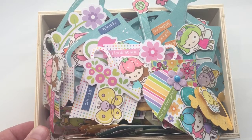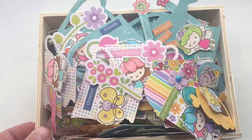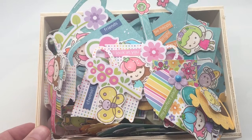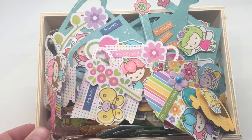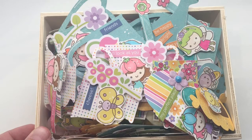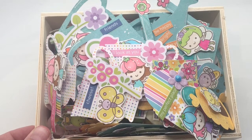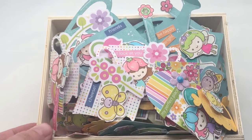Today's video is a project share video where I'm showing all the DIY embellishments I have created using my Cricut, my die cuts, and my doodle stamps that came with the Doodlebug Fairy Garden Spring Collection for 2021. I have a haul video where I showcase all the things that I bought, and my goal with this paper collection was to use it.